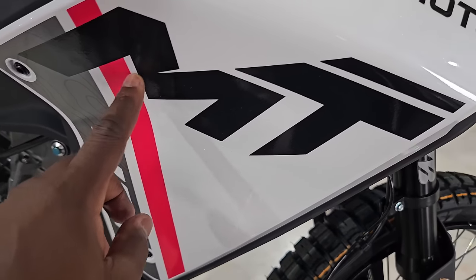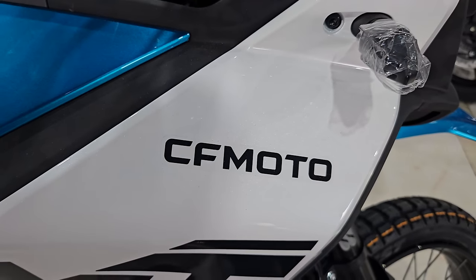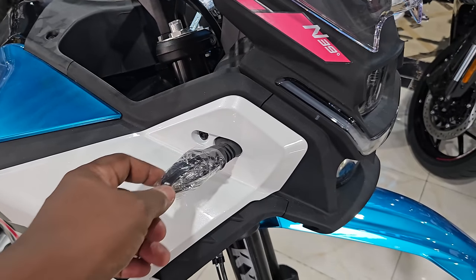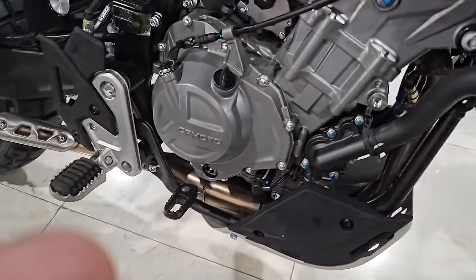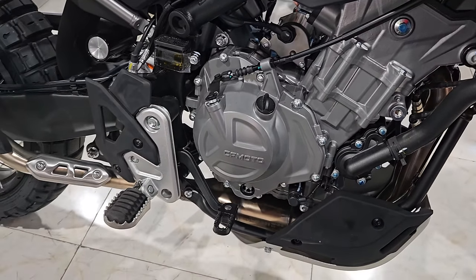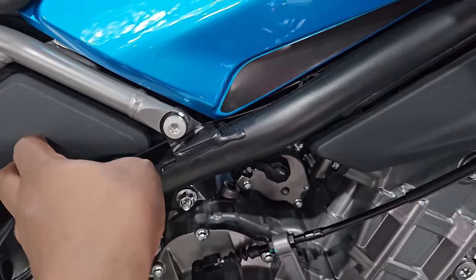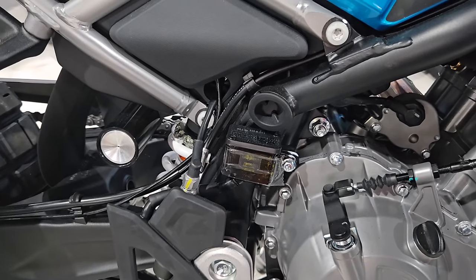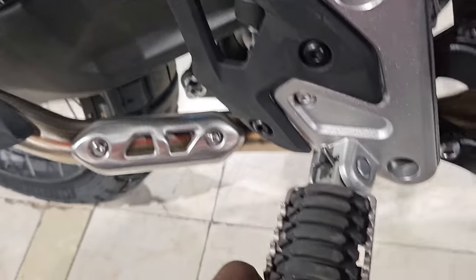You can see decals with '450 MT' from CF Moto. All the turn signals are LED all around. Coming to the engine department, that's the engine looking really nice and beefy. You have some plastic coverings here and a rear brake fluid reservoir.